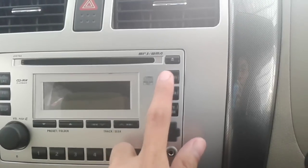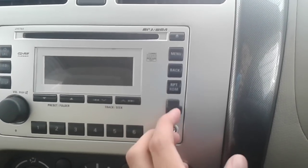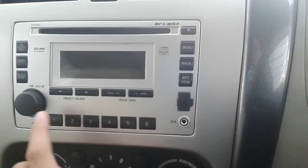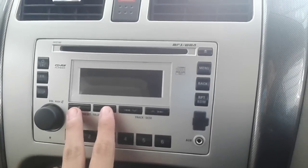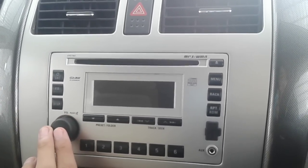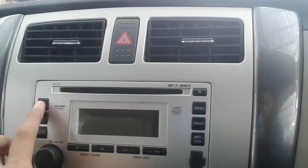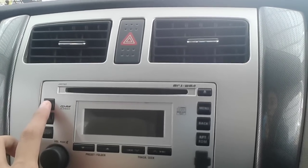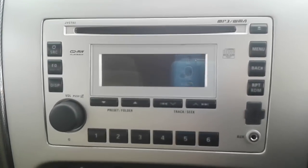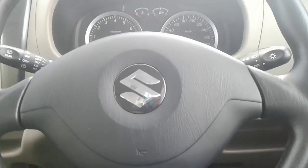Right here you have menu, return, repeat, and random track selection buttons. There is a USB port as well as the auxiliary port, six customizable station presets, folder selection, and track buttons. Volume and power — push the knob down to mute the system. You also have display buttons, an equalizer preset button, and a source button.